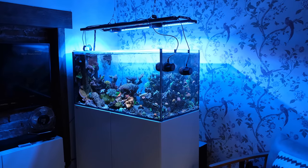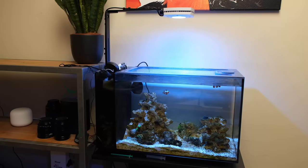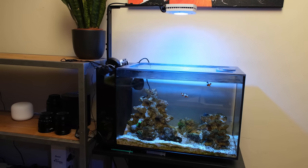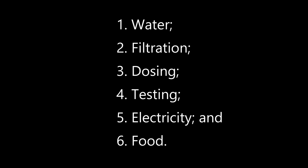The two tanks I'm using for this video are an established four foot by two foot tank that holds just over 100 gallons or 400 litres, and a six month old nano tank that's less than two feet long at 56 centimetres and after displacement holds around 10 gallons or 40 litres. I've broken the costs down into six categories and I'll keep a running tally at the bottom of the screen for both tanks, and I will of course list the full breakdown at the end.